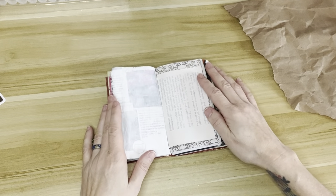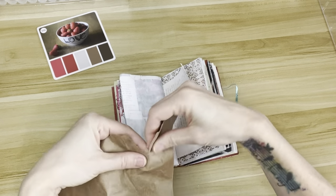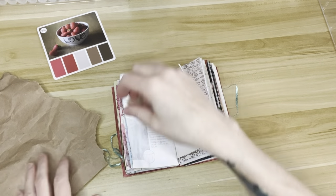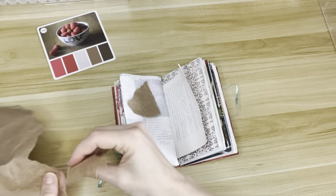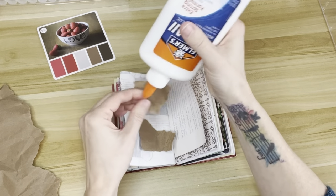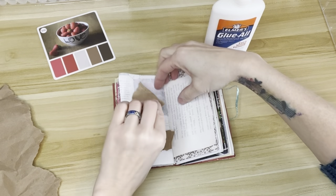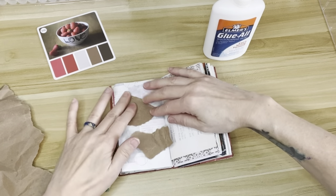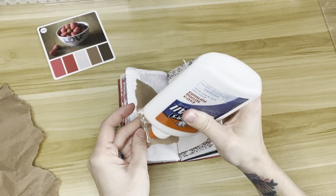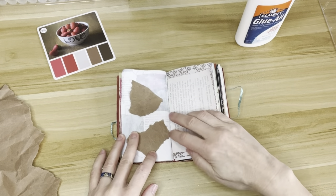I've already gessoed my pages, and there's my color scheme that I'm going to work with. If you haven't seen my previous videos, these cards are from a set called Color Cubes by Sarah Renee Clark, and I'll link that down below. I really like them. When I start new journal spreads, it can be hard to look at the blank page and wonder what I'm going to do with it. But when I have a color scheme, I get inspiration on what I can be making. So I'm starting with some brown packing paper that I just got in a box from eBay or whatever.